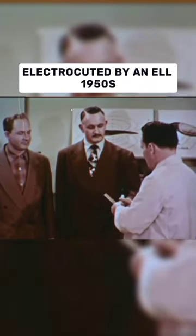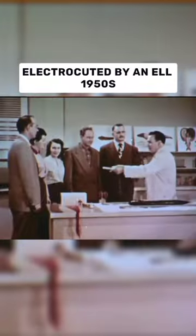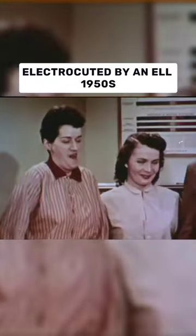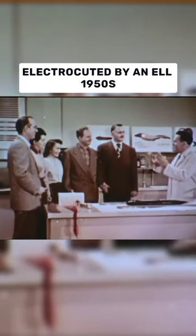Now, Dave, you'll take this, please, and hold it in your right hand. Louie, you hold this one. That's fine. Now, everybody join hands. That's right. Now, you're connected in series.